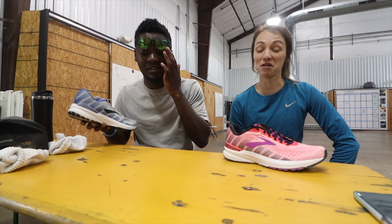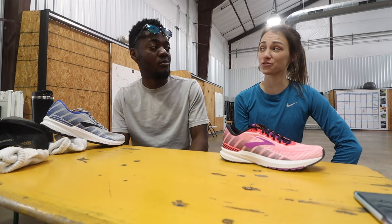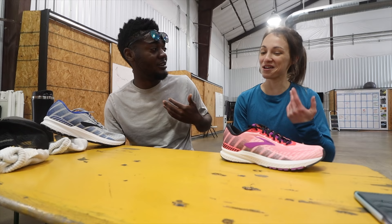I honestly loved this shoe. I will say from my experience it was a little bit softer in the heel, so I didn't feel that firmness. So you're saying I had a bad apple? I think you had a bad apple. Well, that's why you're here — you have two different opinions of the same shoe, because I'm not always right.